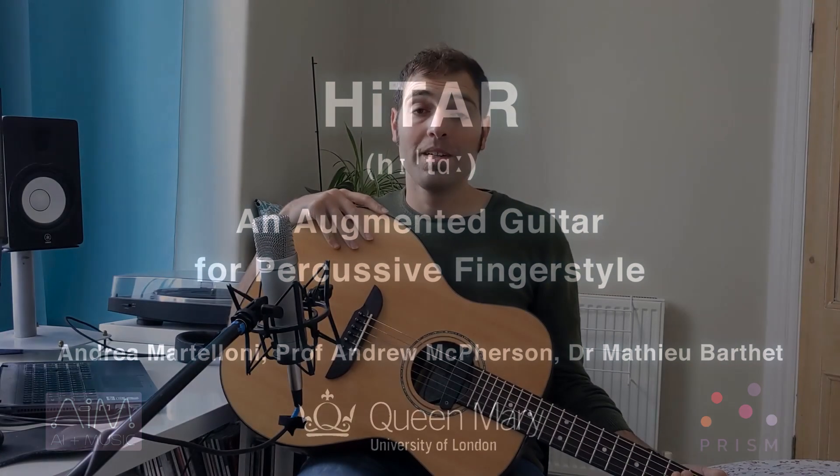Hi, I'm here to present the Hitar, an augmented acoustic guitar prototype that we built at the Augmented Instruments Lab at Queen Mary University of London in collaboration with PRISM Laboratories in Marseille. What's special about this guitar is that it's not meant to be just played, but it's meant to be hit.